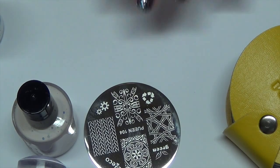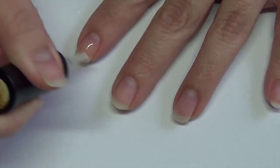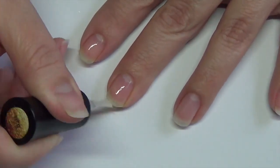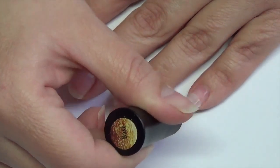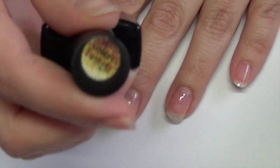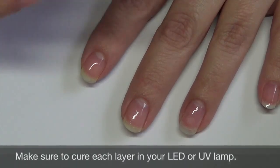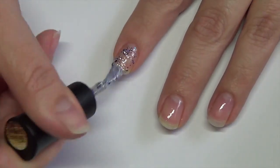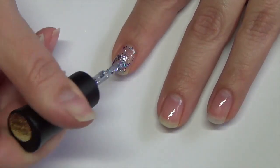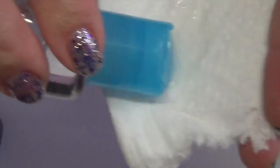Let's go ahead and get started with this nail design. Start by applying your base coat — you want to do thin even layers, making sure to cure. Apply two to three coats of your color. I'm using Galaxy Twilight, which is a glitter polish. You're going to want to use a glitter polish to get that stained glass effect. Once you get the color built up, go ahead and remove the tacky layer with rubbing alcohol — I use 91%.